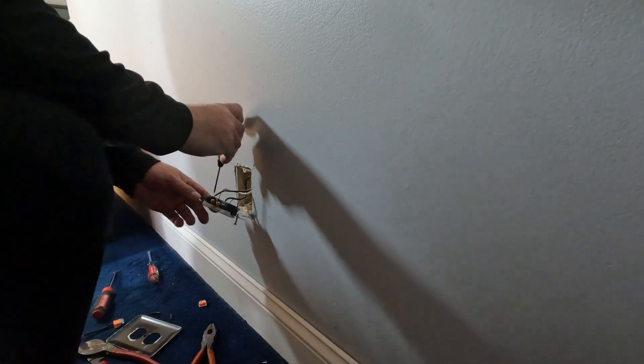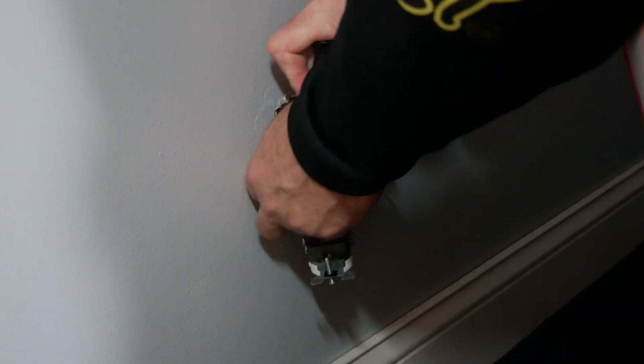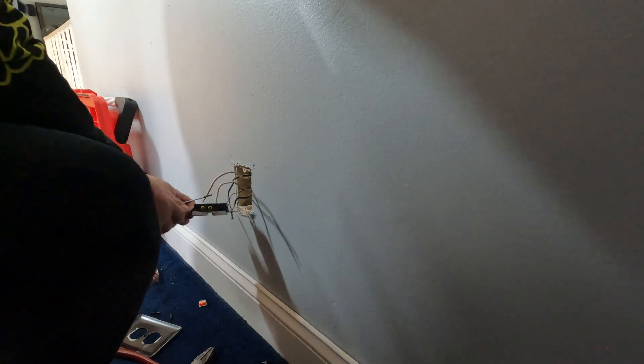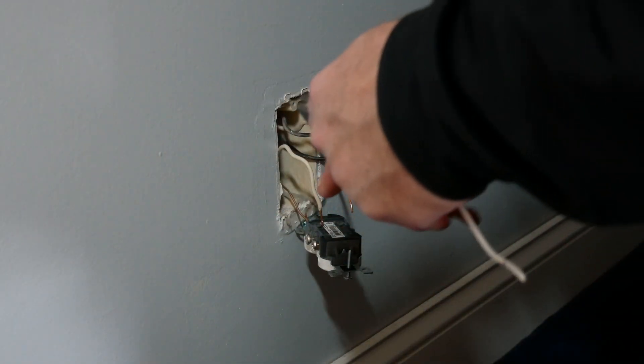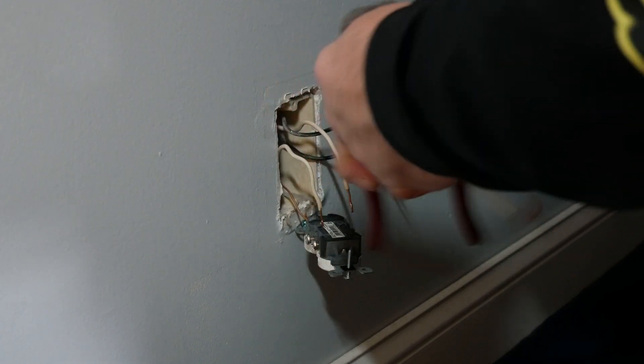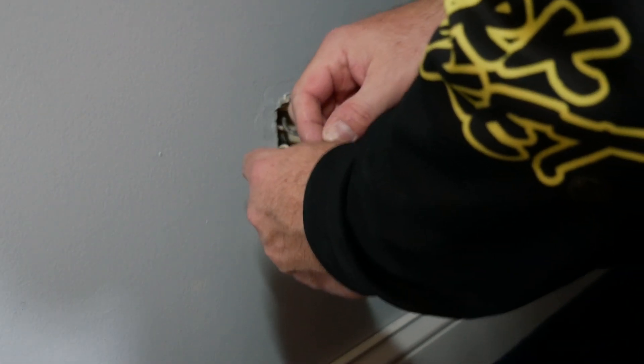Alright, so now I'll pop these guys out. This does not want to come out. There we go. Now we can work on our pigtails. This will be for our outlet, so we'll give it a little loop. And then we'll do this guy here. There's our pigtail for our neutrals.